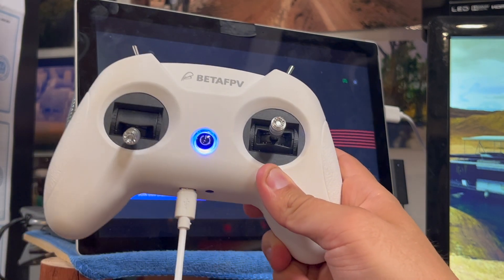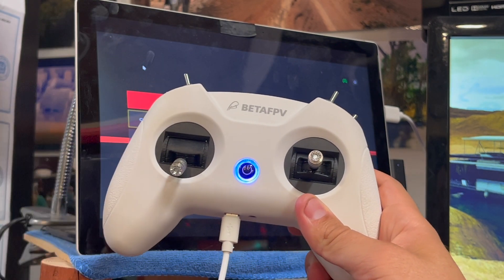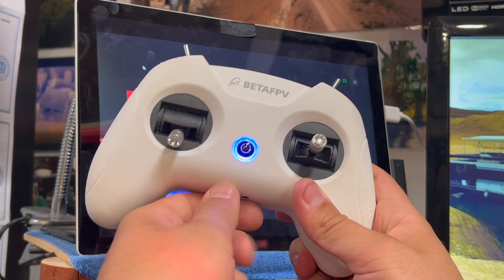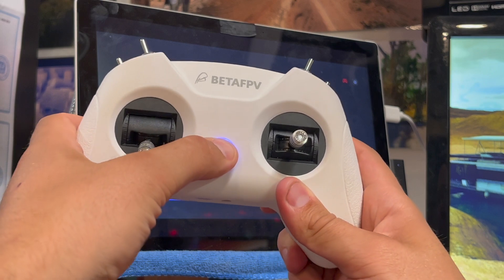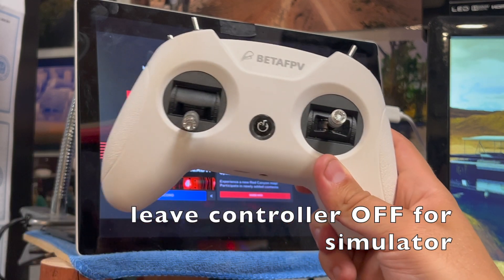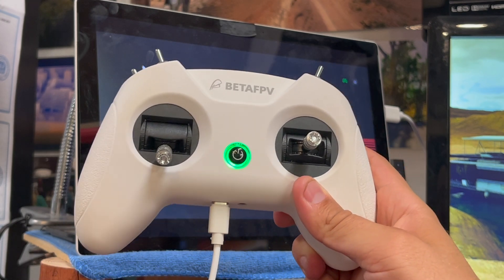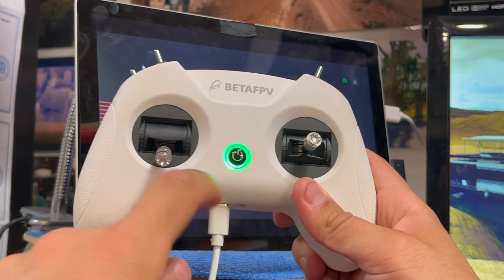You'll go through the whole download-the-driver sequence. Once you have the driver downloaded, unplug it, turn it off, and then plug it back in to use it for any FPV simulator. That green light means you're ready to rock and roll.